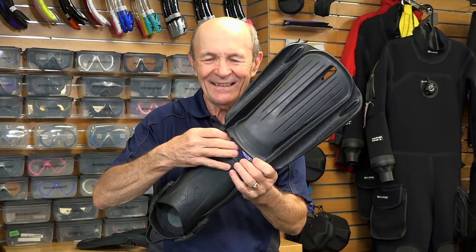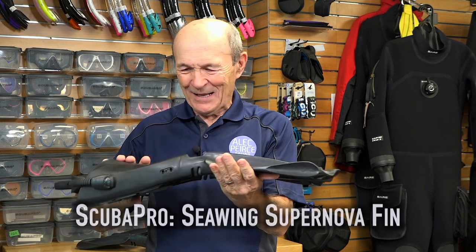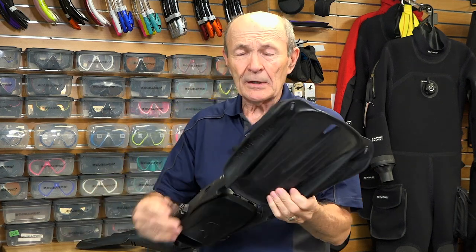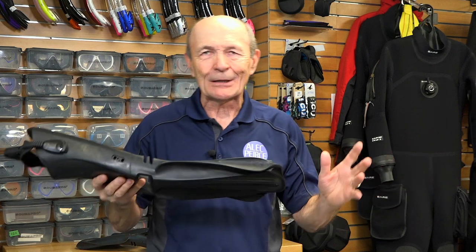But the reason I'm here is not to show you those fins — it's to show you these fins. I like it for a couple of reasons. First of all, it's black. When I started diving, if you didn't like black you couldn't scuba dive. Everything was black — suits, masks, snorkel — it usually came in black with the second color also black and black trim. Everything was black. But anyway, this comes in black.